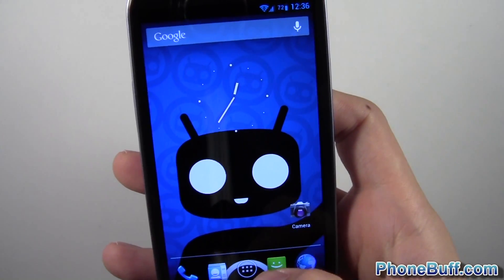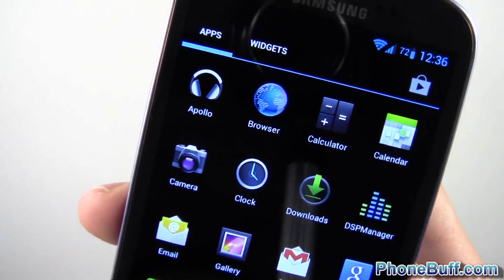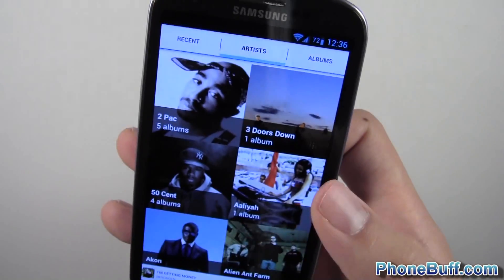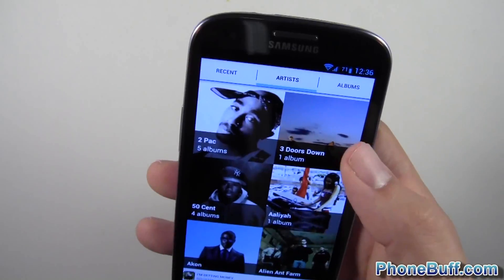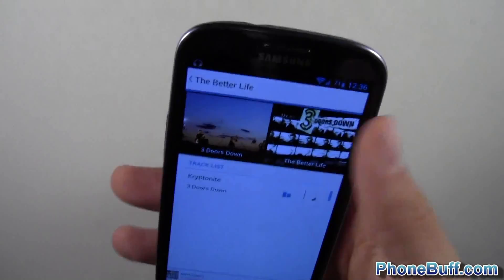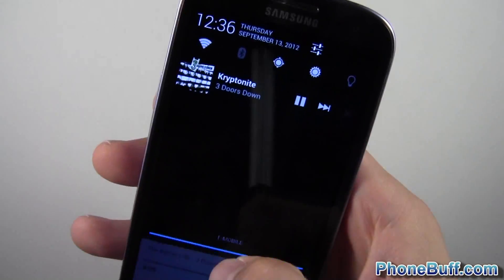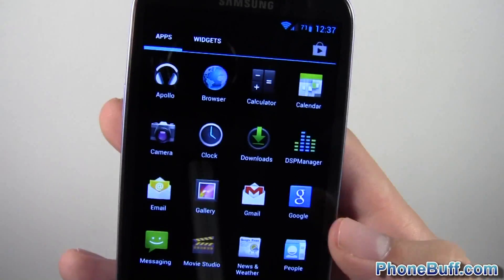I'll show you the pre-installed applications that come with CM10. First you'll notice Apollo at the top left. This is basically like Google Music, but the difference is it actually fetches your album art, which is pretty cool. When you play a song it looks a lot like Google Music, and in the notification bar it looks just about the same as you'd see with Google Music.